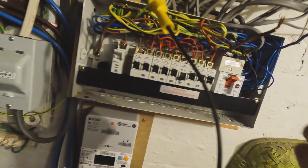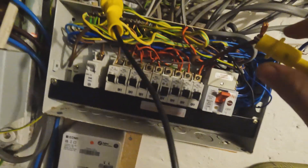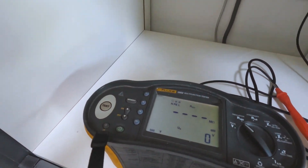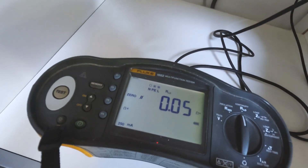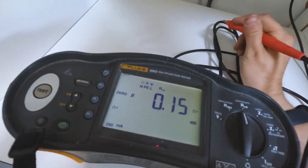Next is the R1+R2 test. We use crocodile clips, going line to earth at one end, then test the resistance of the line conductor all the way to the other end and back. We null our leads first — 0.05 — then get a reading of 0.15, so the actual result is 0.10. Also, whoever wired this has put blue sleeving on instead of earth sleeving, which is a defect. They did clamp it in there, so five out of ten for that.